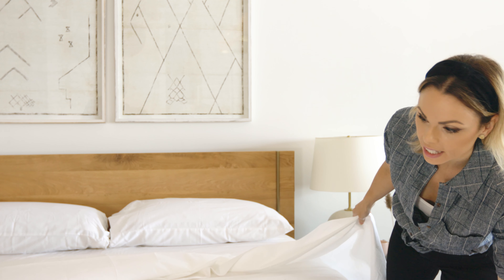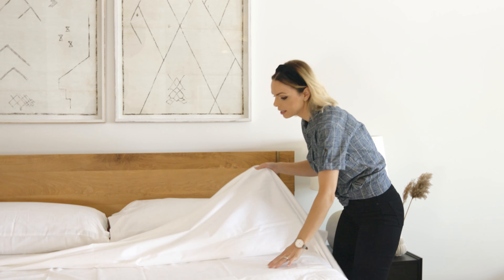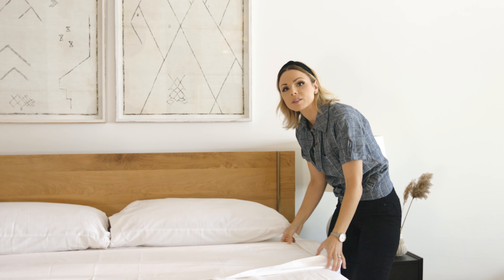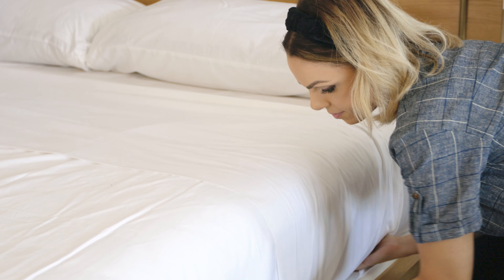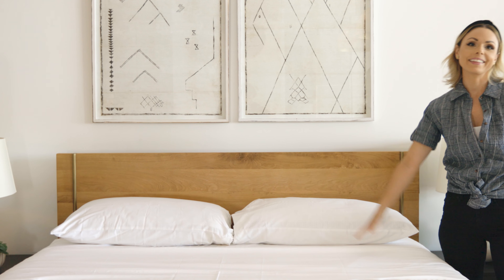First, you're going to tuck it in on the end and then you're going to roll it back. We're going to use our pillows for measuring, and you're going to stick your hand underneath and fold it over so that it sits just under where your pillows lie. That'll give you a nice clean edge, and then tuck it in underneath and there you have it.